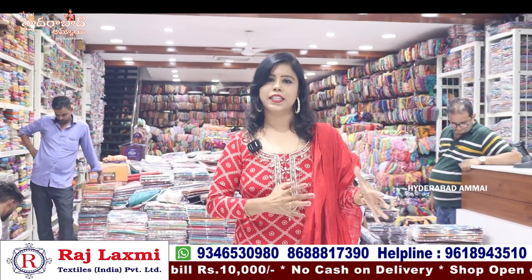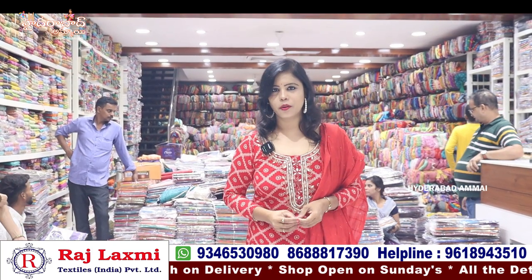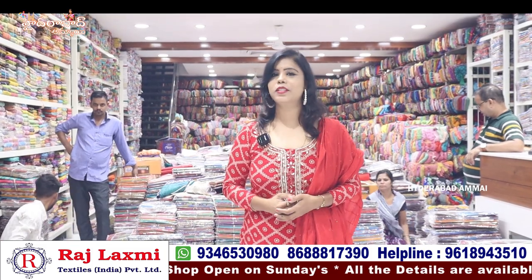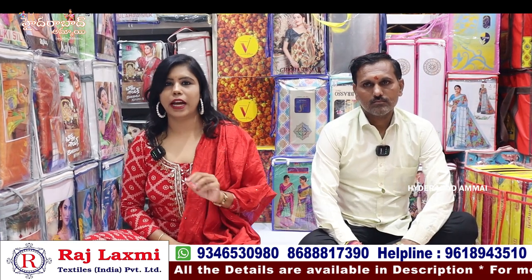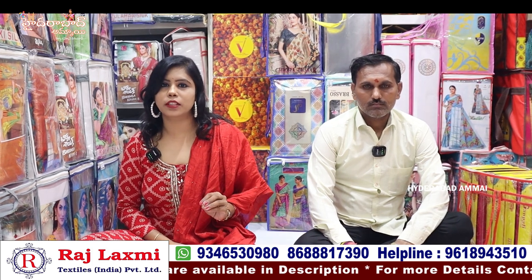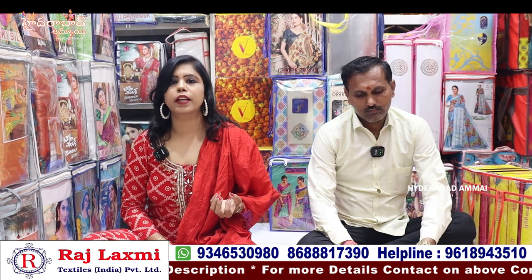In this video, you can get a contact number. If you have any collections, you can get a video call. This is the latest collection. This is our third floor. There are other collections on the third floor with brandy work.